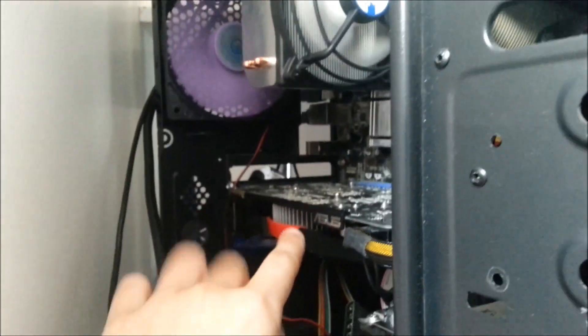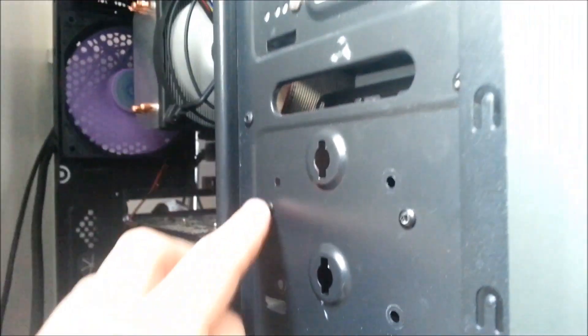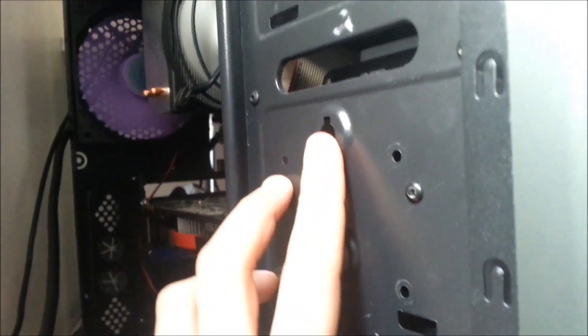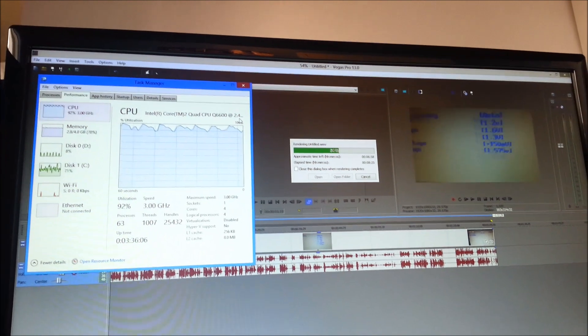It is running at as low speeds as possible. I'm also going to put some rubber mounts on my hard drive later on to make it a little bit more quiet. As you can see, it's completely fine and the noise it's producing is completely acceptable.